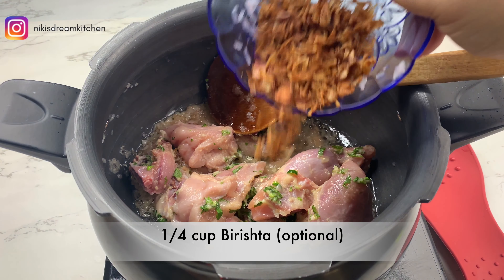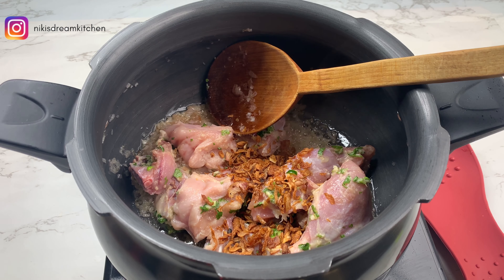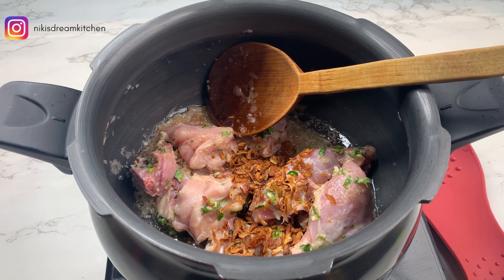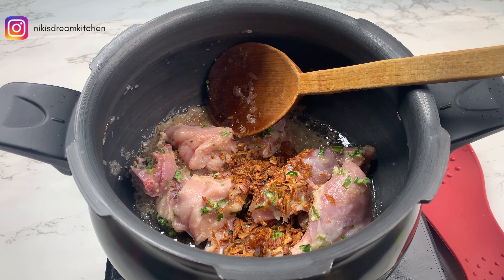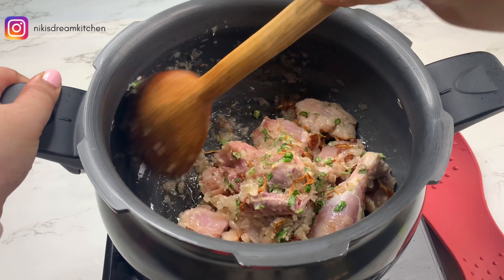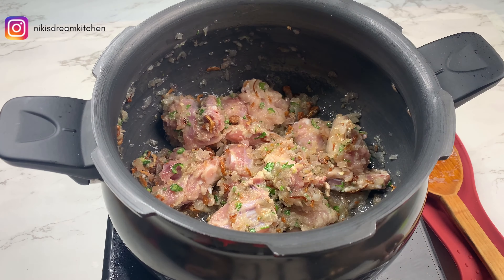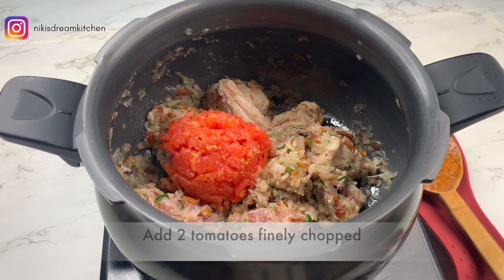I'm also going to add in a quarter cup of fried onions — that's birishta. This is an optional step and you can completely skip it if you don't have birishta at home or you don't want to use it in this recipe. I'm going to mix all of this well with the chicken and let it cook for about 2 to 3 minutes.